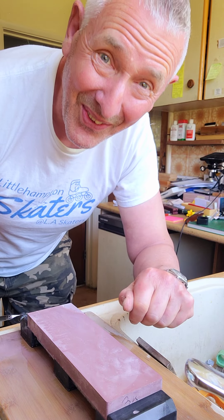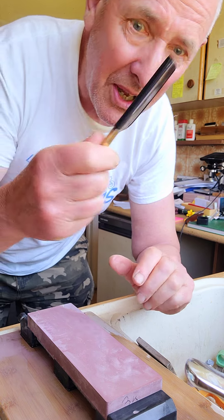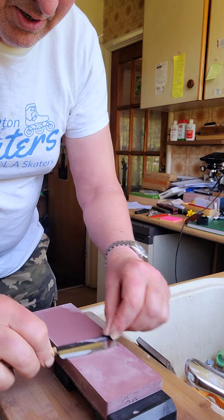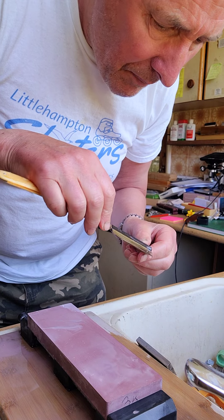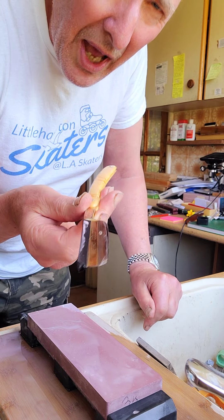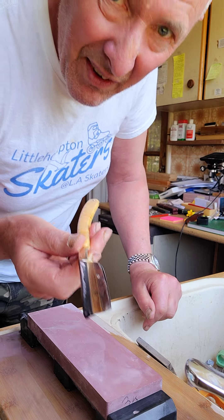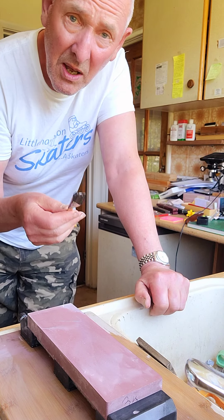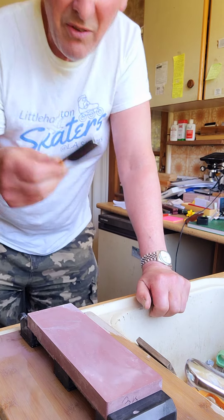I've got my Naniwa Professional 3k — that's what I like to start on. It's not a coarse stone, it's quite a nice stone. First things first, check the geometry — yep, perfection. It's almost a shoulderless blade; it has got a shoulder guard but it only goes about halfway down this rather nice seven-eighths blade. I do like the occasional larger blade. I've been doing a lot with small blades, but my true love is six-eighths upwards.